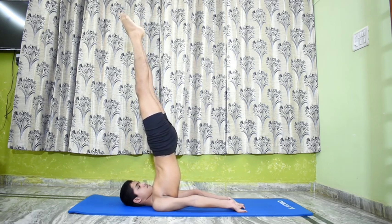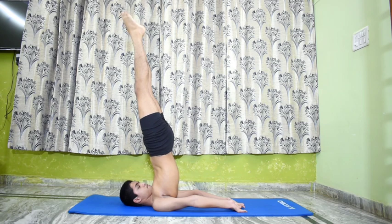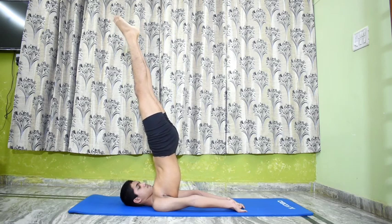Remain in this pose for some time. Salamba Sarvangasana 2 calms the brain and helps relieve stress and mild depression. It also improves digestion, stretches the shoulders and neck. Relax.